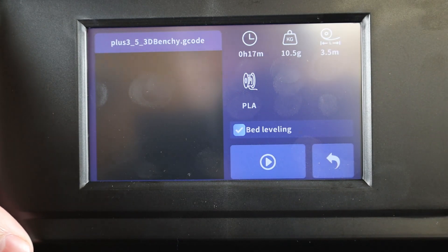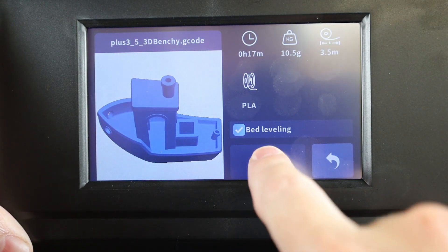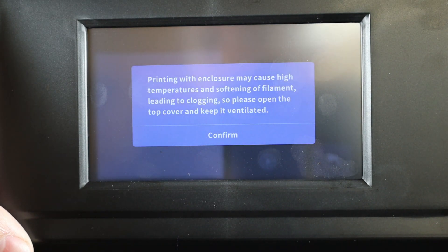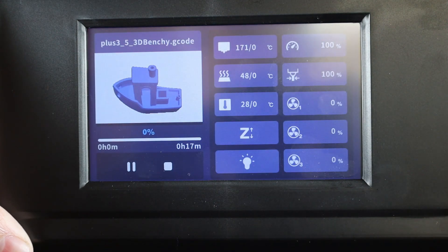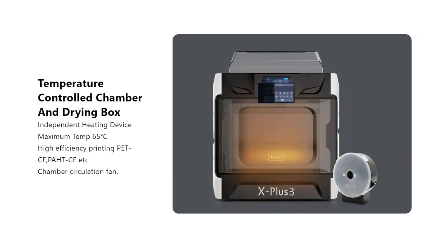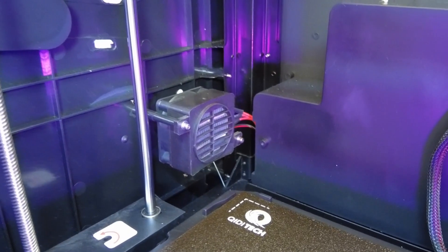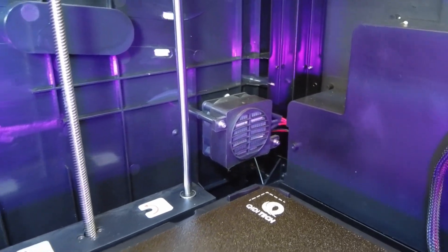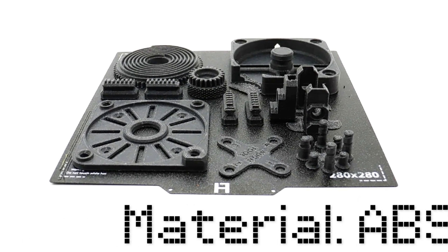I'm going to print the benchy that's pre-loaded, which should take about 17 minutes — definitely pretty quick. It does give you a warning when you start a print so you don't forget to remove the top cover of the enclosure if you're printing in something like PLA or TPU, because it'll get too warm and things will start to clog up. But if you're printing with higher temperature materials, you want it to be pretty warm in there, and it also has a built-in heater so you're not just passively heating the chamber.